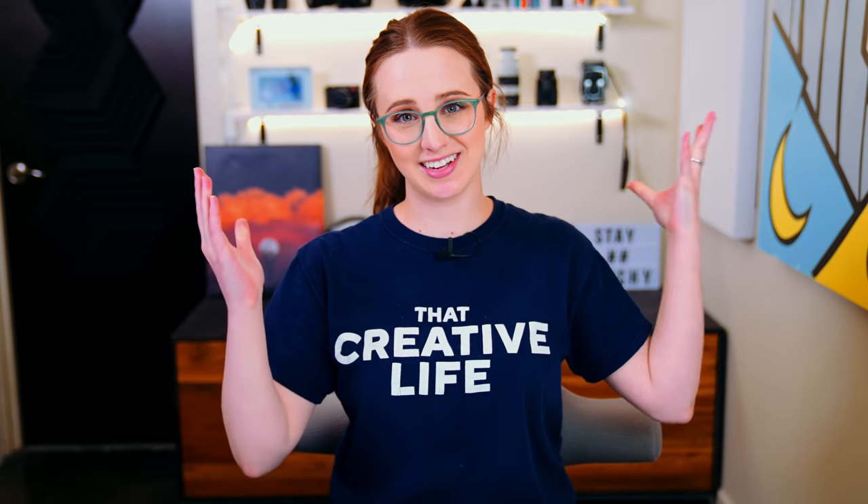Hello everyone, my name is Sara Dietschy — rhymes with peachy — and I love Apple MagSafe. I do. Well, some techs.